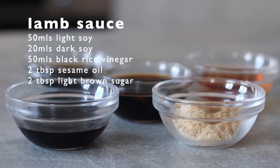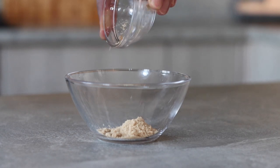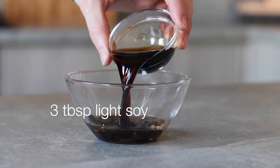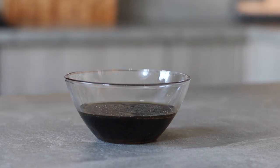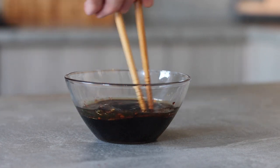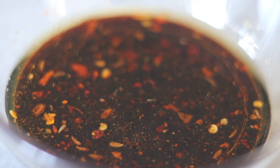Next thing to make up is a sauce that we'll use to cook with the lamb. To a small bowl add 2 tablespoons of light brown sugar, 2 tablespoons of sesame oil, 1–2 tablespoons of dark soy, 3 tablespoons of light soy, 3 tablespoons of black rice vinegar, and finally a pinch of the spice mix we made earlier. Mix really well and the sauce is ready. This sauce is a little bit intense but we'll only use a little bit of this when we come to cook the lamb.